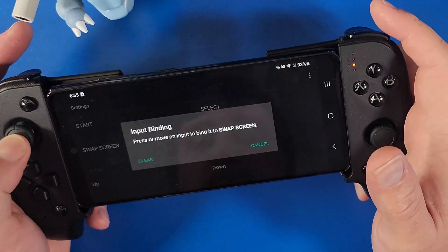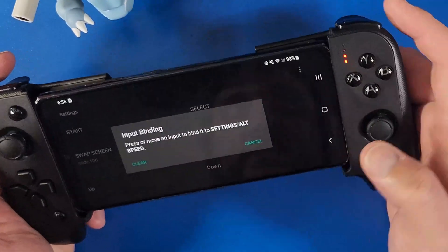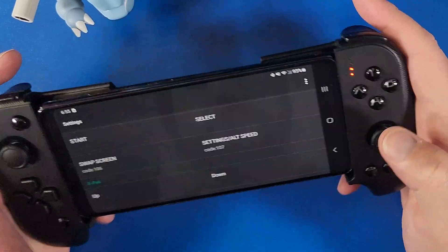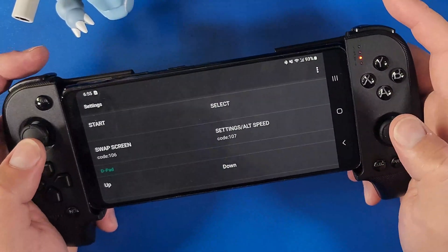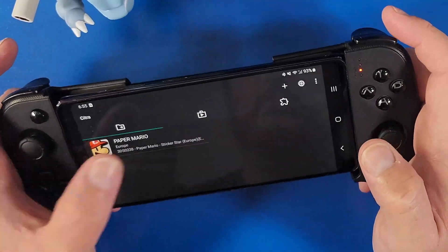Since I'm using a controller, I want a button for swapping the screen, so I click Swap Screen and press my left button. I also want a button for settings, so I click the Settings button and press my right joystick. Those are my hotkeys for Settings and Swap Screen. Now I'm going to open up Paper Mario.